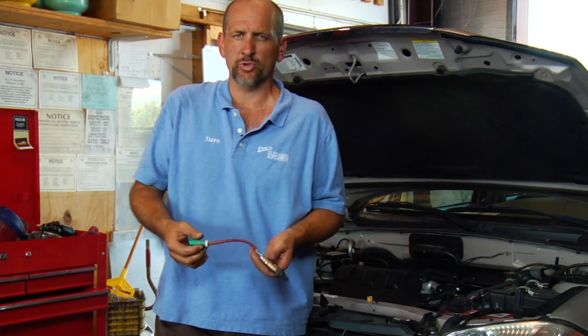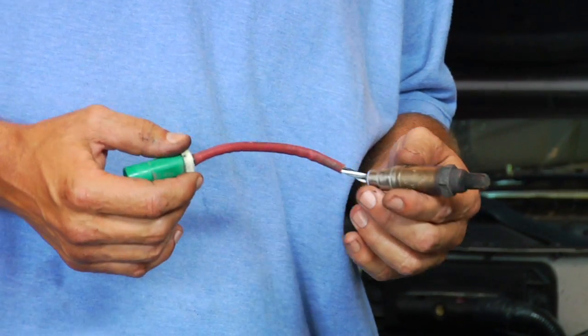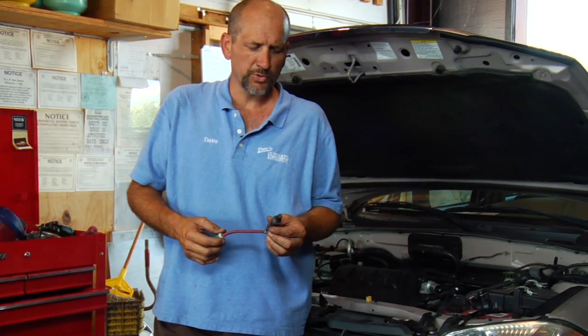A lot of it's going to be a code for a heater circuit malfunction. That's almost always the O2 sensor itself. Sometimes it's a wiring issue or a circuit issue, but most of the time it's the O2 sensor itself.